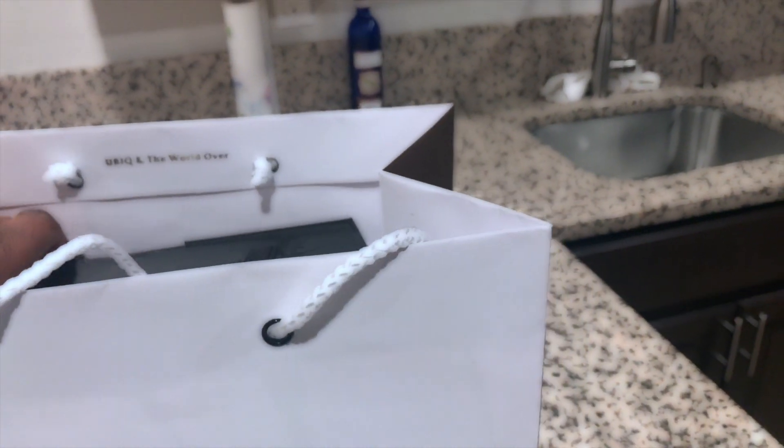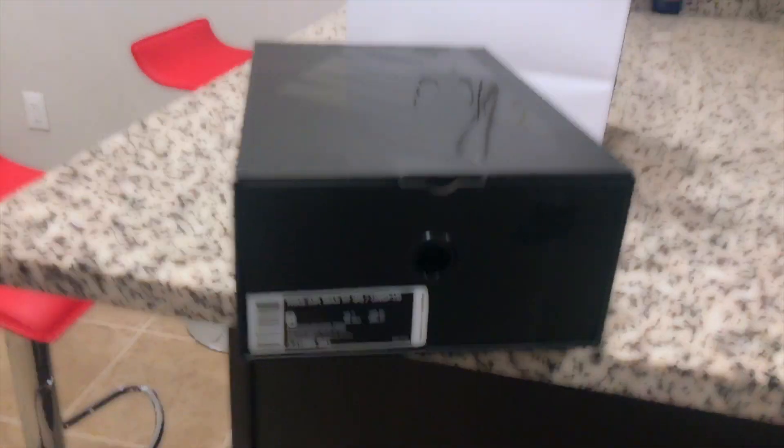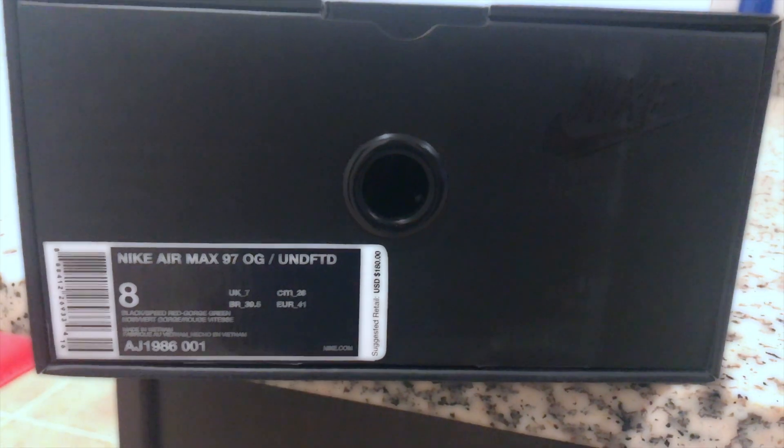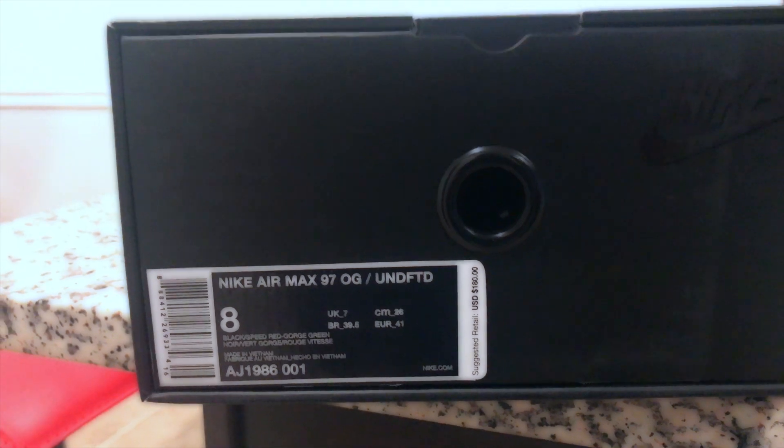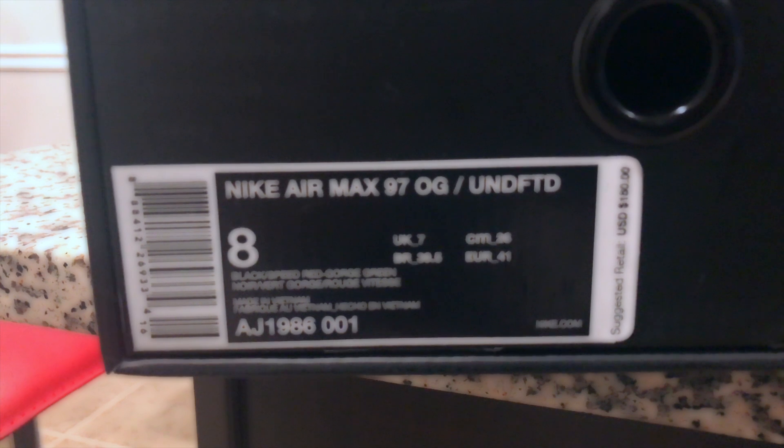I'm unboxing the Air Max 97 Undefeated. Nike Air Max 97 OG Undefeated. Cold.